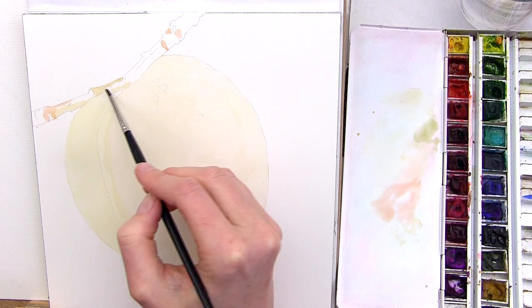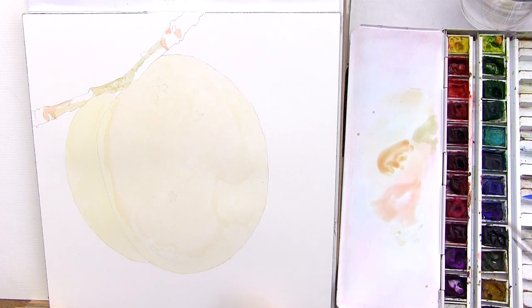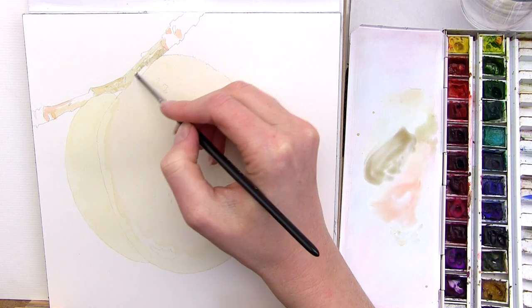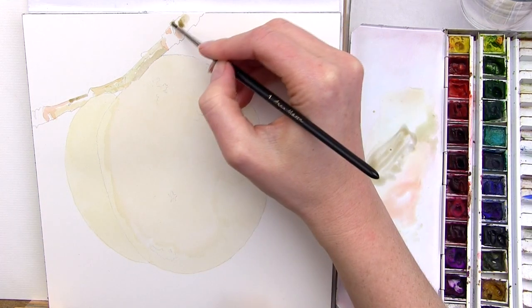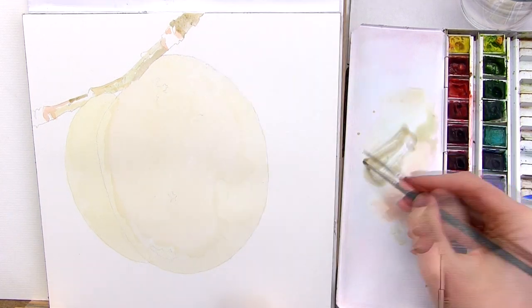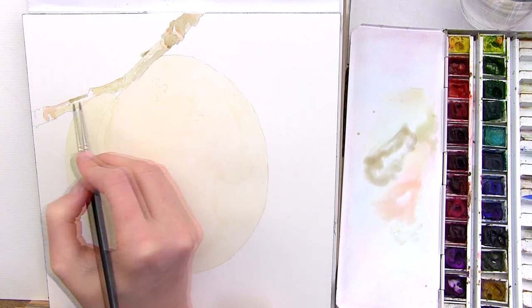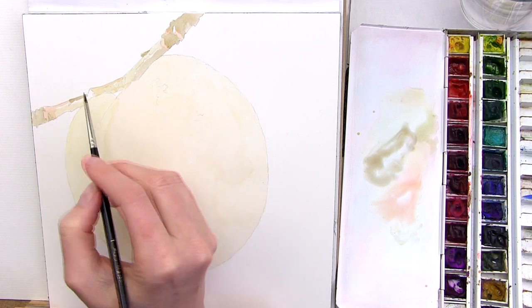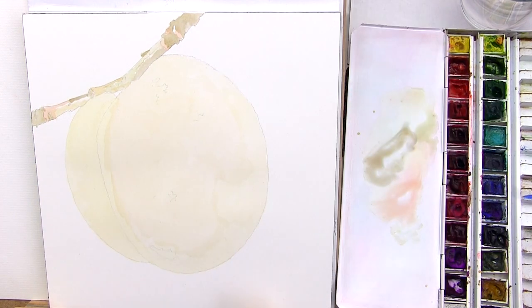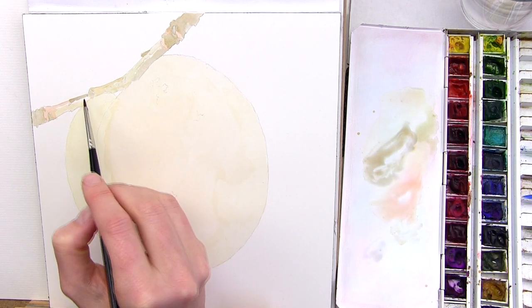Next I used some watery olive green to match the light green areas I could see in my reference photo, and then for the rest of the branch I used a watery mix of burnt sienna and Payne's grey to create a brown colour. I'm not being very precise at this stage, just roughly matching the shapes of colour I can see in my reference photo whilst keeping my mix nice and pale. I can always darken later, but I may want to leave little gaps to these light colours, which is why I'm using this pale mix now.